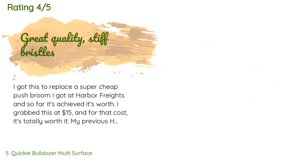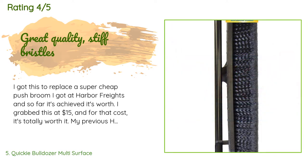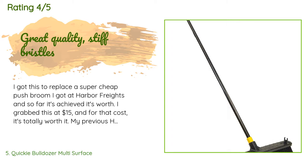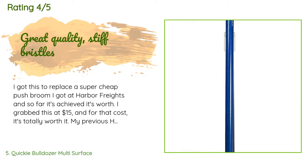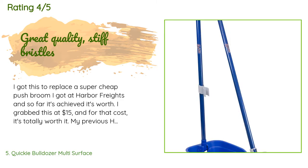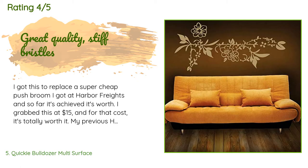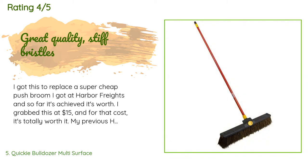This product is rated 4.5 stars from 1,973 customer reviews. A customer said: 'I got this to replace a super cheap push broom from Harbor Freight, and so far it's achieved its worth. I grabbed this at $15 and for that cost it's totally worth it. My previous Harbor Freight one had super soft bristles that were very easily shaped from the gravity of just standing up the broom, so it was rendered useless after a week. This one — maybe the bristles are even a little too stiff — but maybe over time it will loosen up. It does boast both soft and hard bristle layers.'